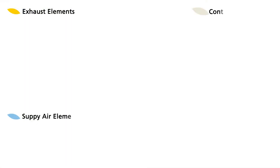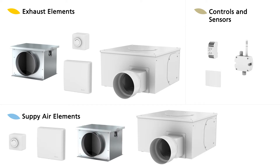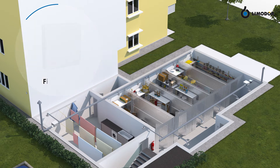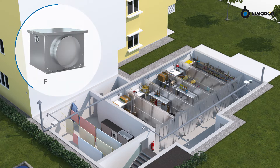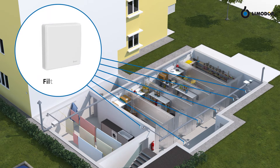In our case, the system consists of several compatible components. For air exhaust: multiple filter trays and a speed-controlled central ventilation unit. For air supply: a filter box, a speed-controlled central ventilation unit, and multiple filter trays.